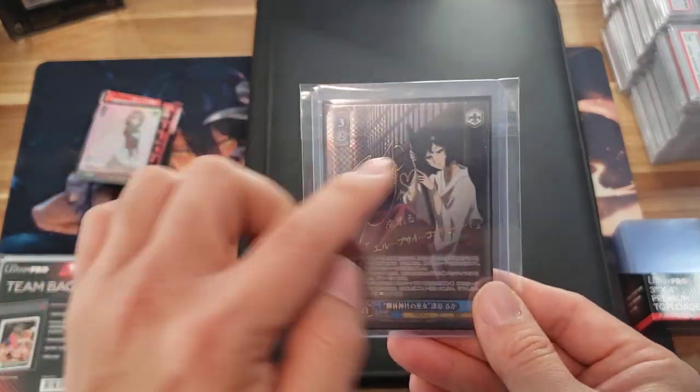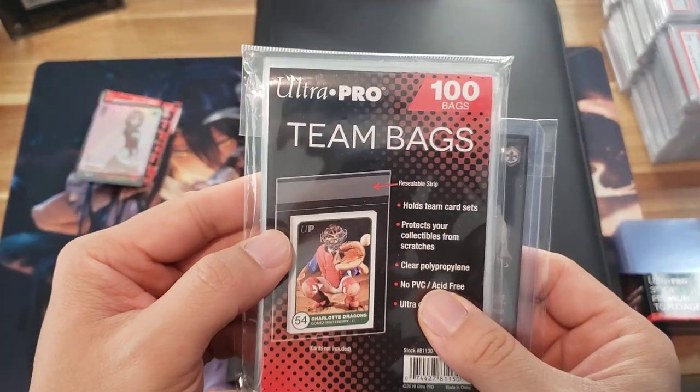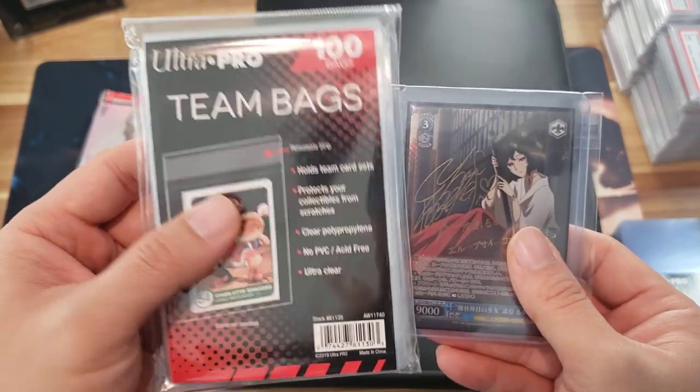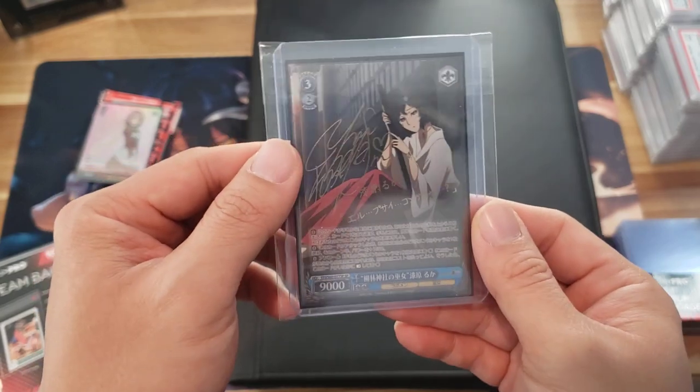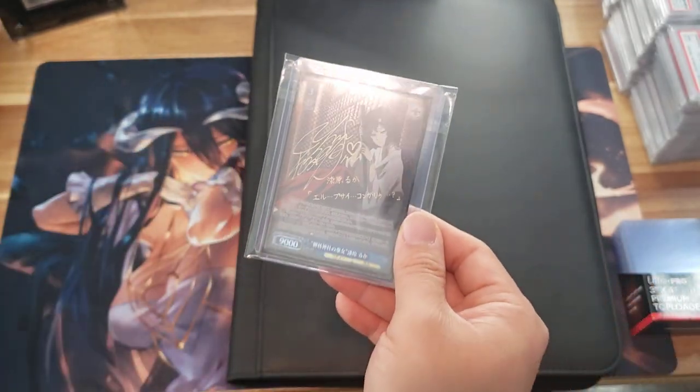You might be like, 'Daybreak, where did you get that baggie?' Ultra Pro makes them — they're called team bags. You literally take one of these out, put your top-loaded card in, and your top loader is now extra safe.